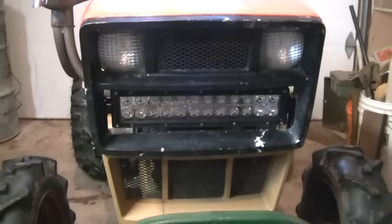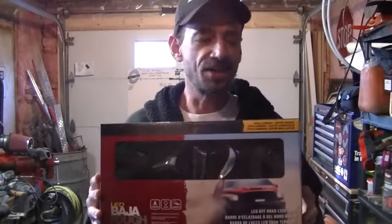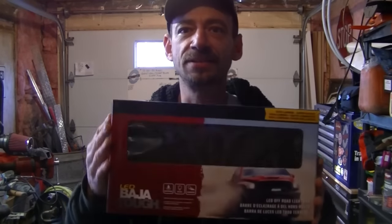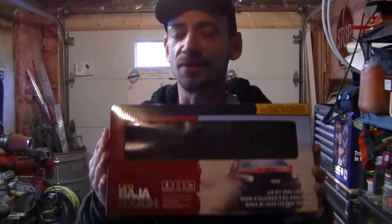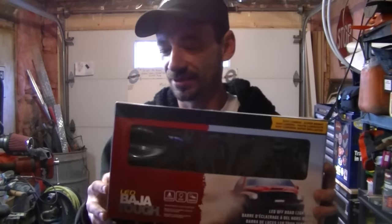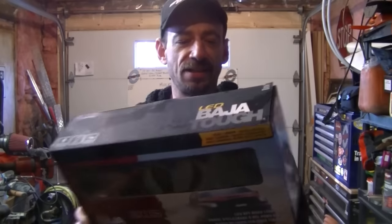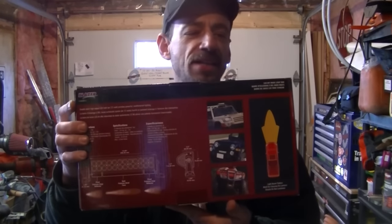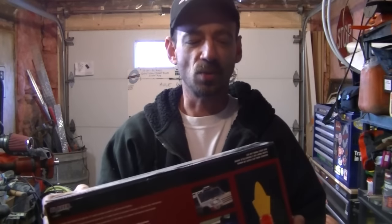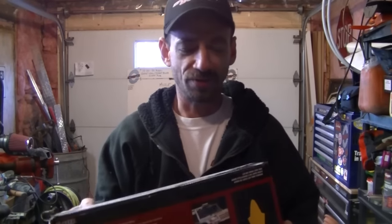As you saw coming in, we got that wicked bad light bar. Here's the packaging from that light bar, put out by Blazer. There you have it, folks — it's a 12-inch LED Baja Tough light bar. Here's a look at the back of the package. This thing cost me pretty dearly. It says that it's waterproof and it features 24 LEDs.